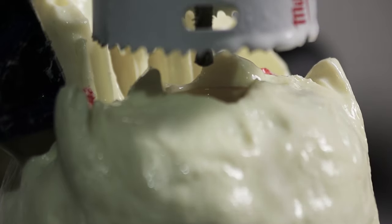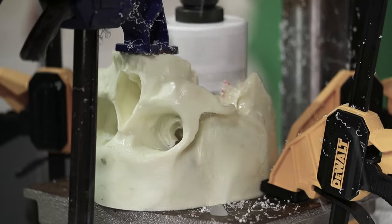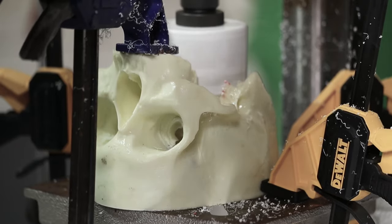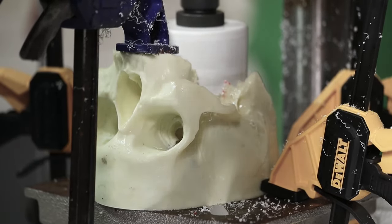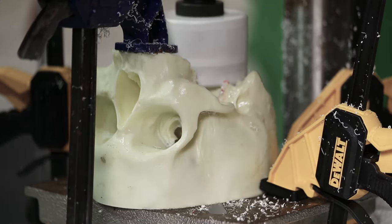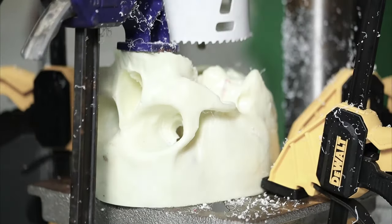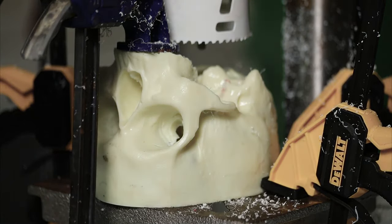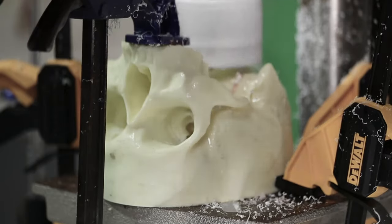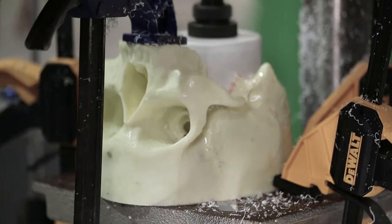Once again, we will use WD-40 in order to keep the plastic from melting and stop it from causing the blade to bunch up. It is also important for safety reasons to have that skull tightly secured before you begin drilling. Continue to slowly and methodically raise the drill bit up and down, cutting it in little increments until you have completely cut the hole through the base.